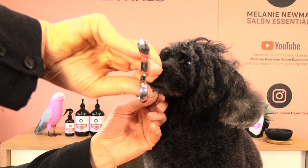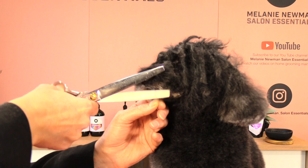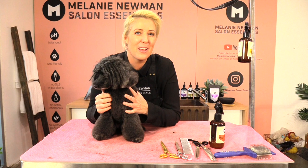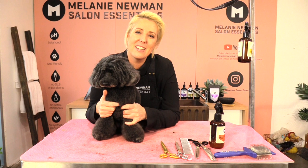Then just keep finishing off with our thinners until we get that nice plush finish. I hope you guys enjoyed today's grooming tutorial — I know that Kiki did because she had a lot of hair on that muzzle. If you enjoyed this video, please hit the like button and subscribe to our channel. If you have any questions, pop them in the comments below and we will definitely get back to you. Thank you for watching and happy grooming.